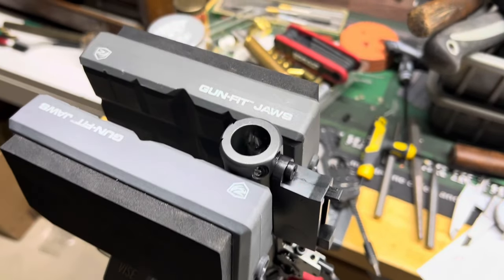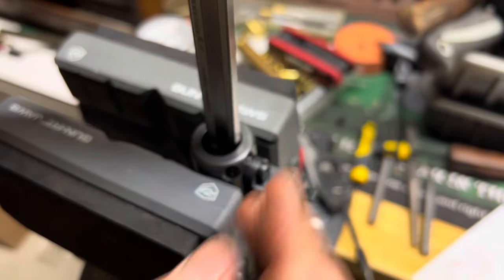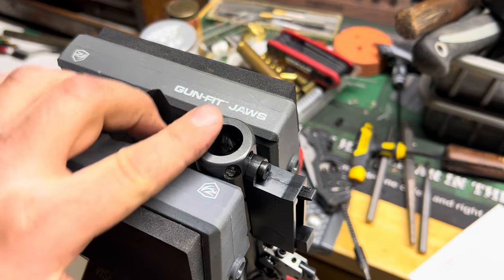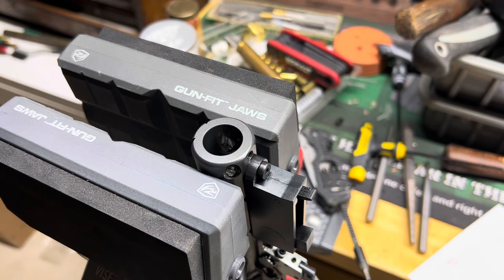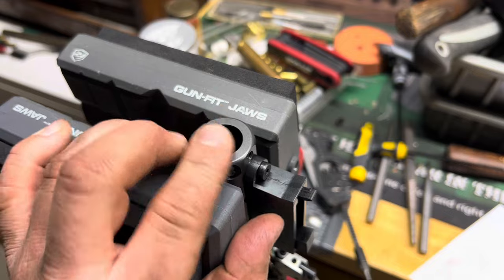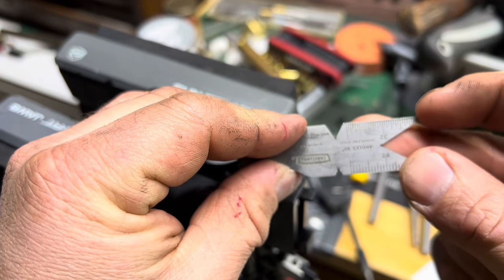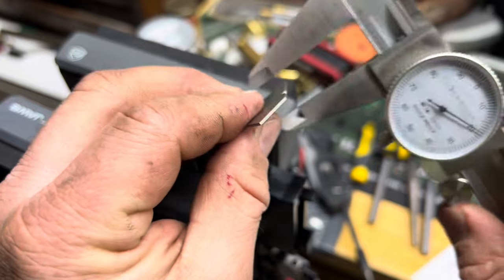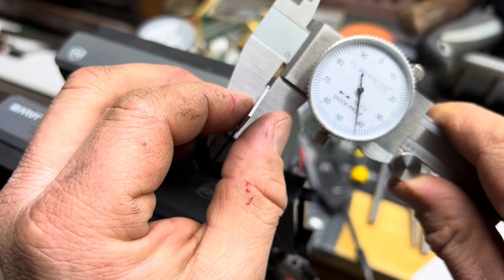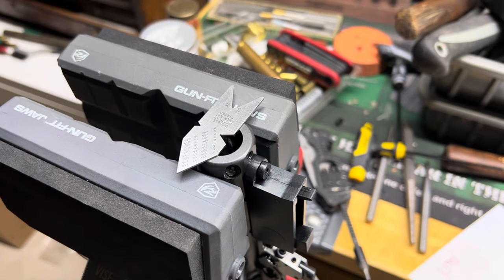The problem with just using calipers is where you need to measure is in the center, so you don't have a good spot for the calipers to fit down in. If you're using a depth mic it would span this distance without much problem. What I suggest is using any kind of flat piece of metal that won't flex. I've got this 60-degree fishtail for setting up threading on the lathe, and it's measuring right around 42 thousandths.